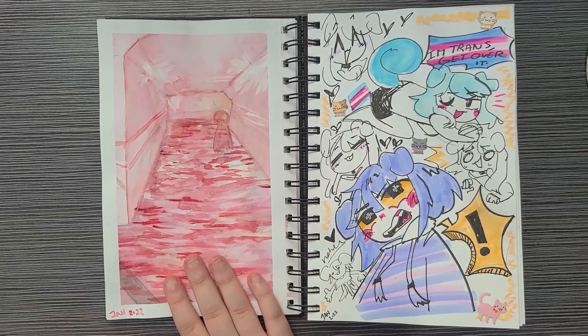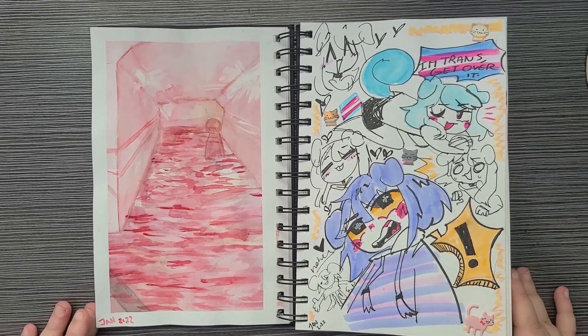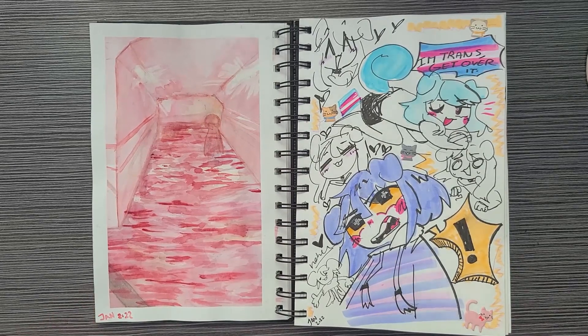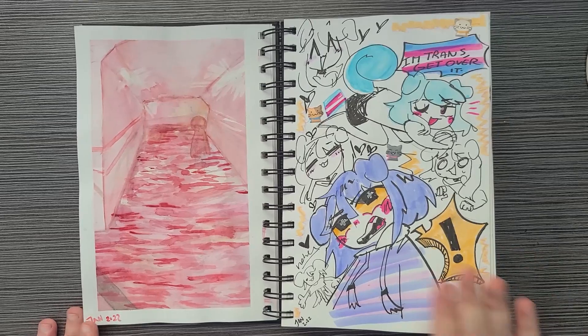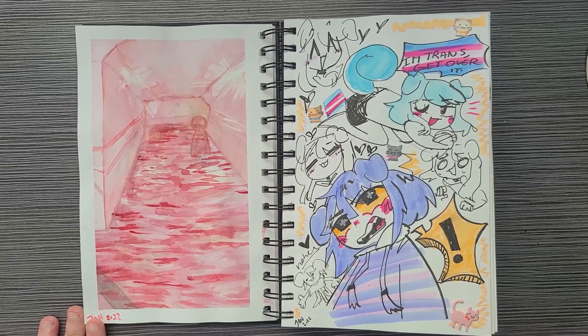These were little environment tests I wanted to draw. I'm not very good at environments, so I want to get better, but it's hard to find the motivation when you're already not very good. I'm slowly getting there day by day. And then this side is just a little event page — it doesn't need much explanation, you'll figure it out.